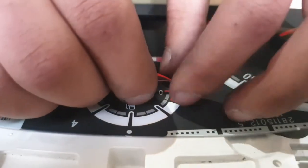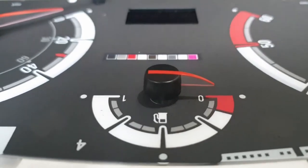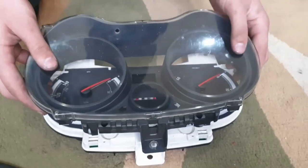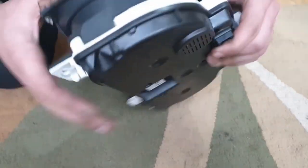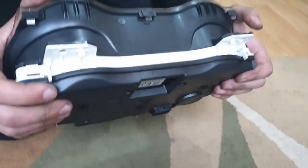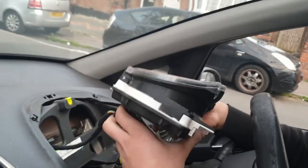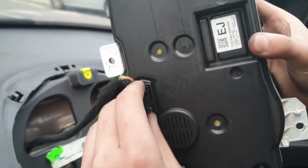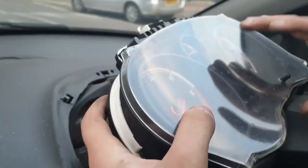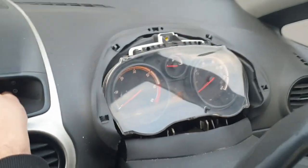If you start the car, the revs-per-minute needle wouldn't be moving. Once the needles are done, you can fit the front plate back on — make sure you get the trip reset button through the hole correctly and just press all the clips into place. Once that's done, the speedometer is ready and you can fit it back into the car. Make sure the clip is in the open position before you fit it, and as soon as you fit it you'll hear a small click. Then just put it back into place and put the three screws in — one on top, two on the sides.